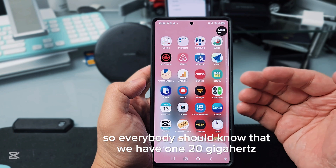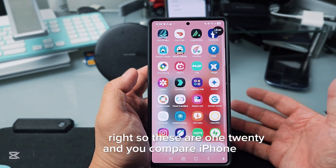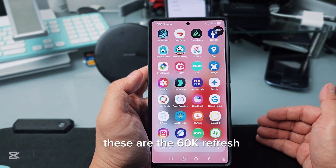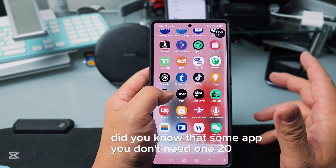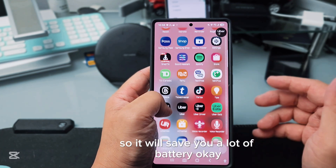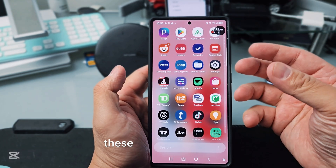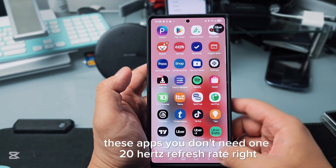Now, everybody knows we have a 120Hz refresh rate on our phones. Compare that to the iPhone 15 or 16 which are 60Hz. However, did you know that for some apps you don't need 120Hz refresh rate? It will save you a lot of battery — apps like TikTok, Banks, or Reddit don't need 120Hz.